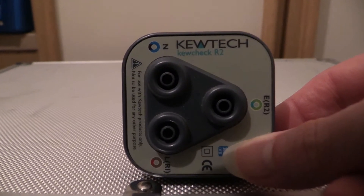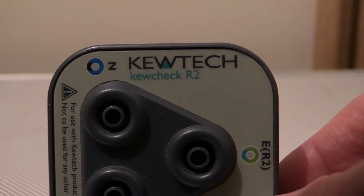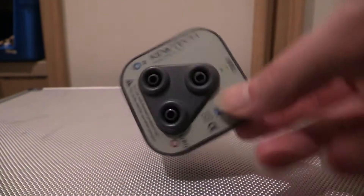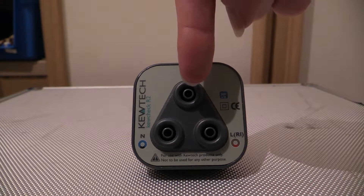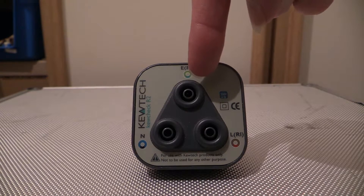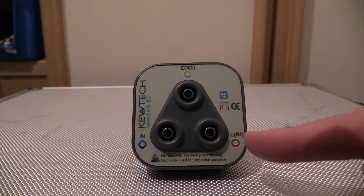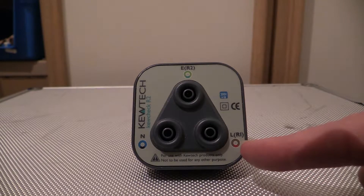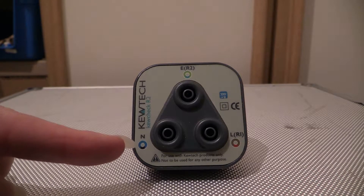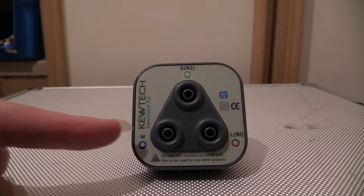Q-Tech Q Check R2 — that's what they call it. On the front you can see three holes. Up at the top you've got your earth terminal, denoted by a yellow and green circle. This is your live — active, phase, hot, call it what you like — indicated by red or brown. And over here we've got the neutral, denoted by blue and black.